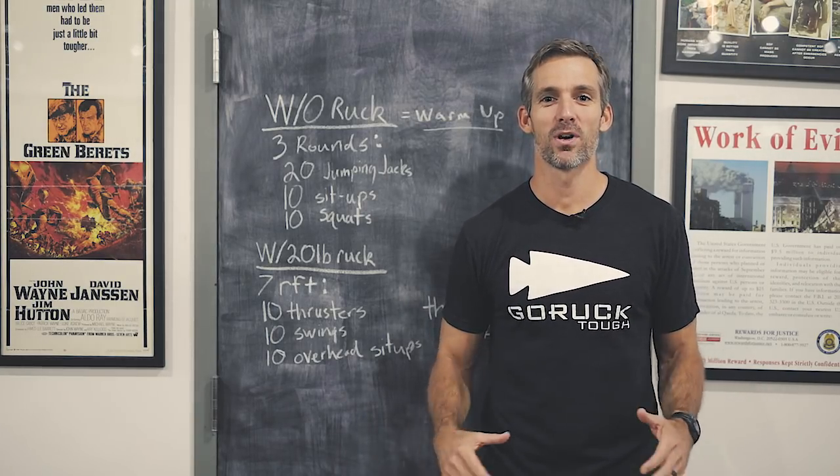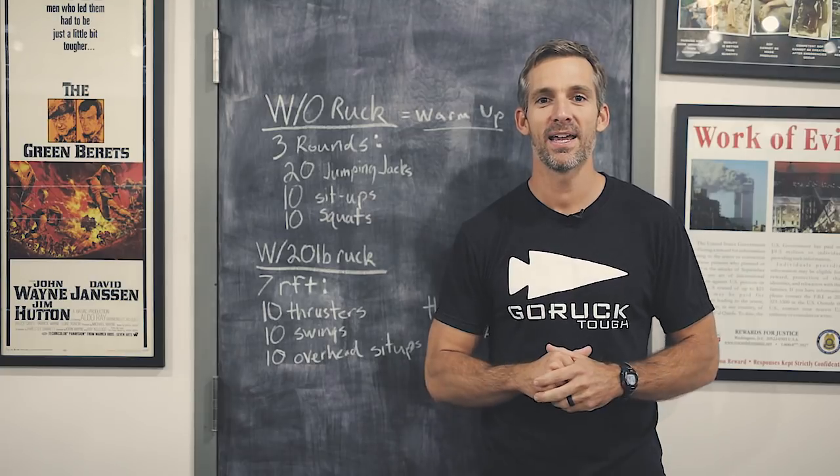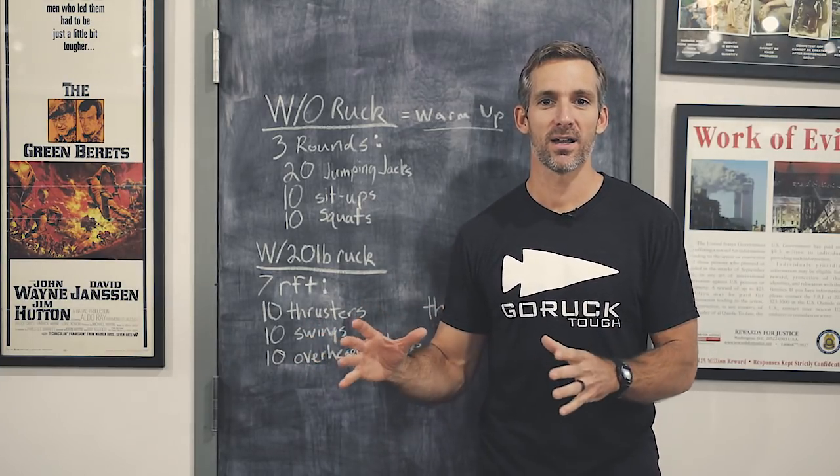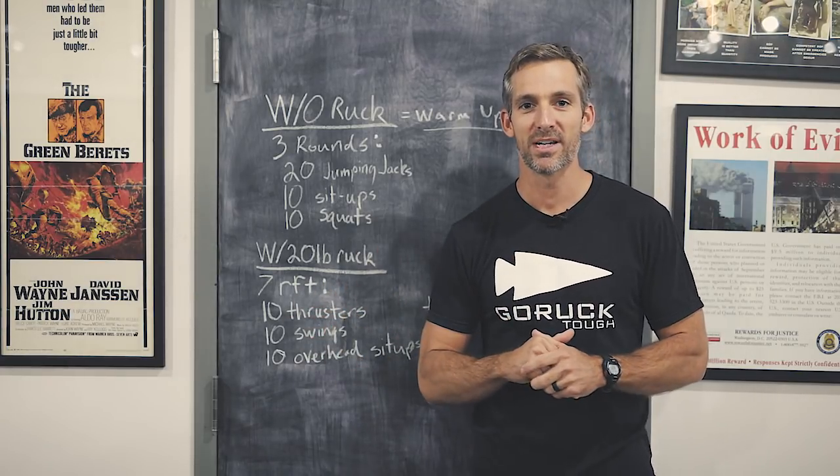What's up, guys? This is Blaine. We're down here at Go Ruck Scars. We've got another workout for you today. The theme of today's workout is getting to that uncomfortable zone that we call the suck. We're just going to get in there, stay in there, and we're going to embrace it.